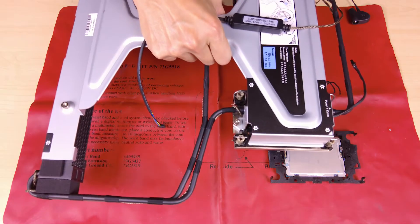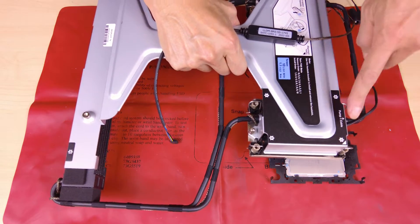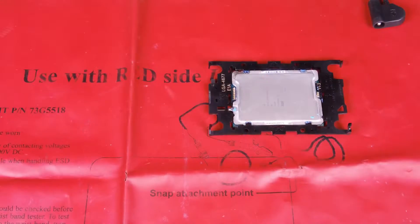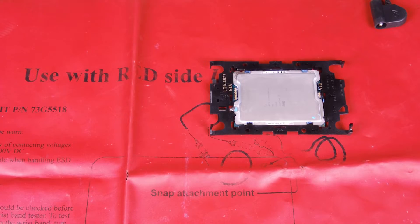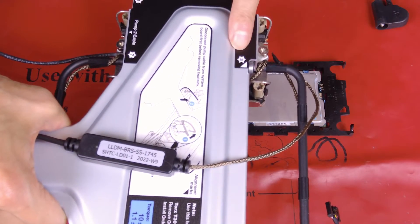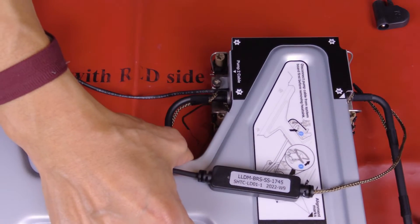Align the triangular mark on the cold plate assembly label with the triangular mark on the processor carrier and processor. Then install the LACM onto the processor carrier. Press the carrier into place until the clips at all four corners engage.